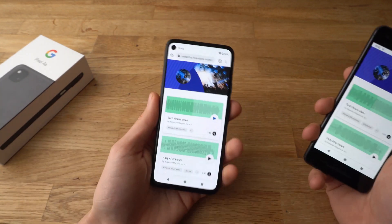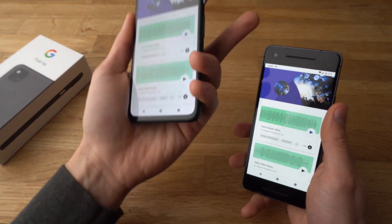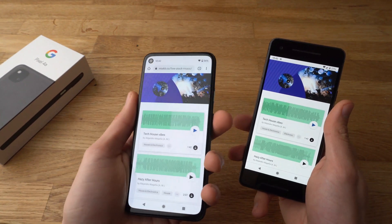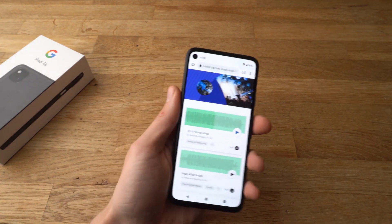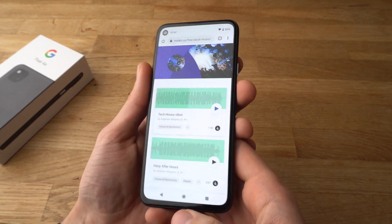So as you saw, the new Pixel 4a has got way better sound than the older Pixel — not a little bit better, but way, way better. And if you're looking for a good music device, this phone is really nice for that.